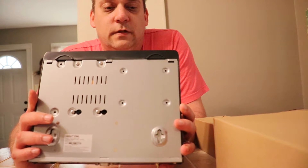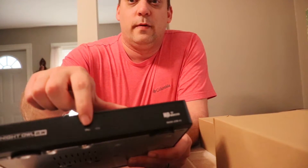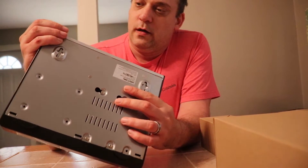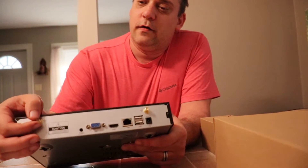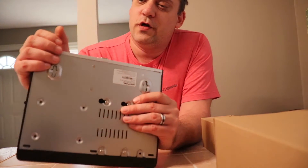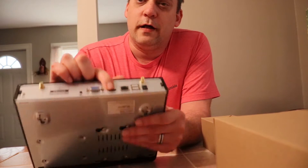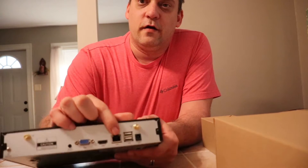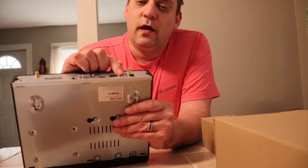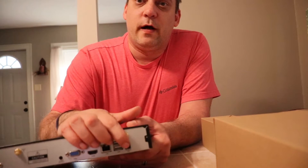The hub tells us what's going on — whether the power is on or recording on the front. On the back side you've got your connector for the antennas, VGA to hook it to your computer, audio output, HDMI cable to hook it to your TV, RJ45 connection to hook it to your router, and two USBs — one for the mouse that comes with it — and the power port.